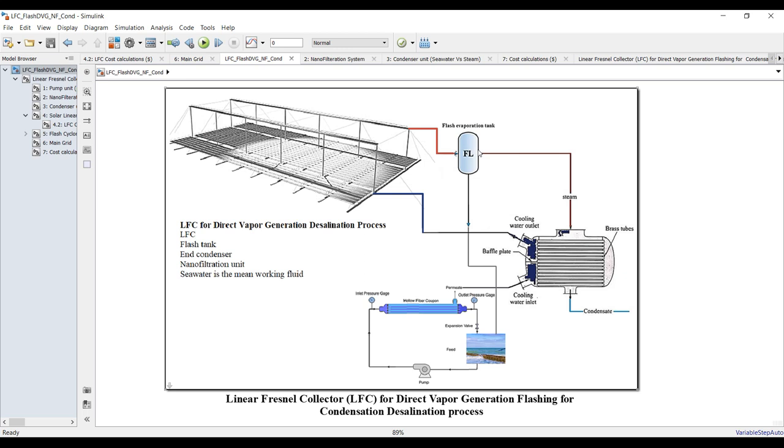This is our main cycle. We have a linear Fresnel collector — it's a moderate temperature range, high temperature up to about 300 degrees Celsius, 320 something like that. It's quite interesting for moderate applications with solar energy. It can operate with molten salt, special types of fluids, oil, and surely water steam.